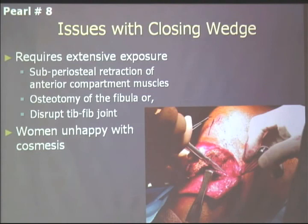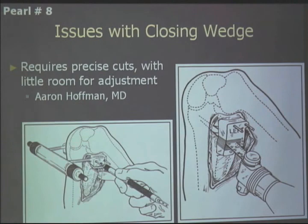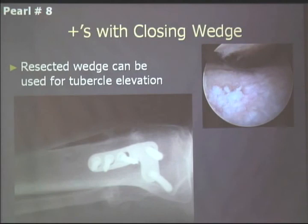Issues with the closing wedge: it requires an extensive exposure — subperiosteally taking off all anterior compartment musculature. You also have to address the tib-fib joint or fibula. I osteotomize the fibula at the junction of the head-neck portion, right where the peroneal nerve is, and I make sure I visualize and protect the nerve. Out of about 300 closing wedge osteotomies, I've had one transient peroneal nerve palsy that lasted two days. I don't like springing the tib-fib joint. One major plus of the closing wedge: the wedge of bone you remove can be used to elevate the tibial tubercle.